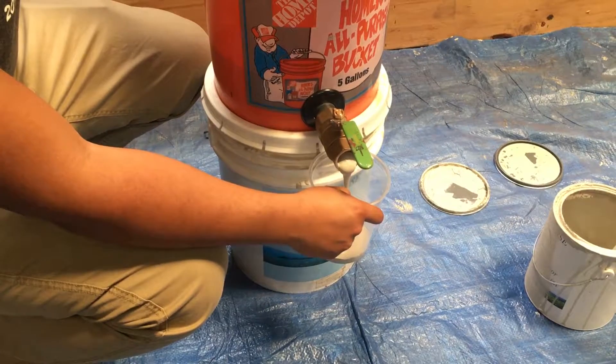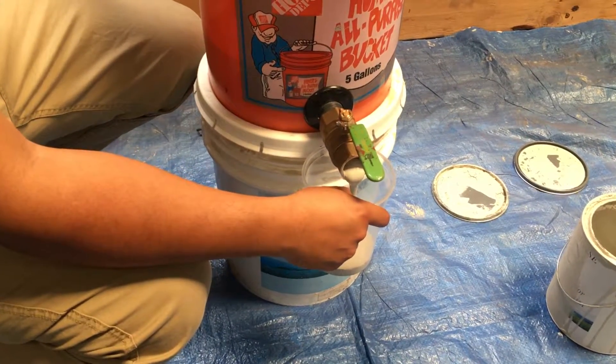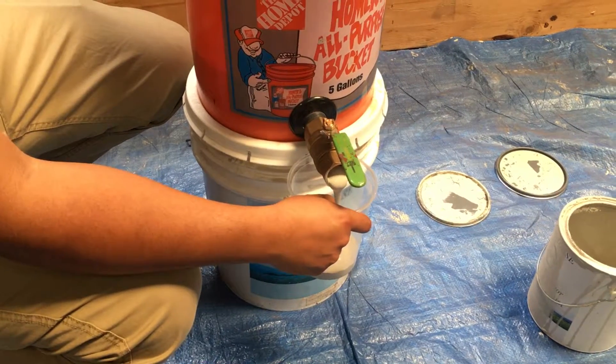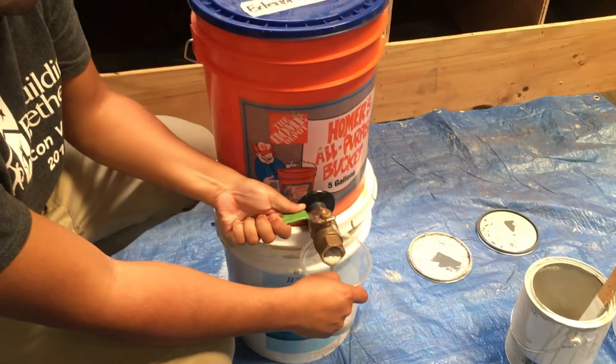You want to hold the container fairly close to the valve so that you don't get the wind catching the paint and blowing it. And then when you've got the amount of paint you need, you just turn off your valve.